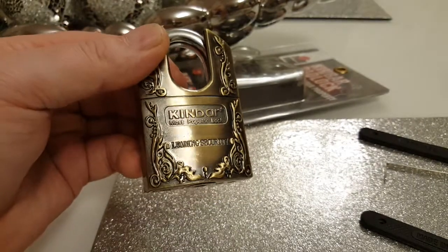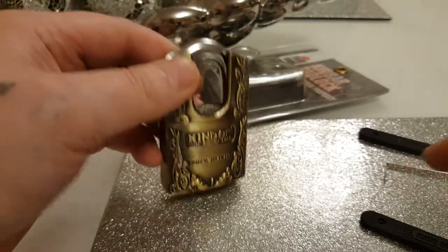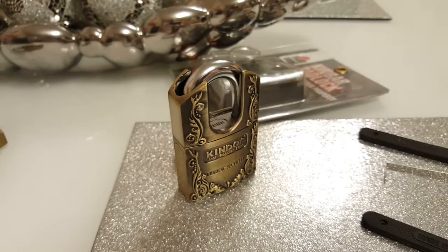They're about four pound on eBay, so stay away from it. Busy buys, thanks for watching.